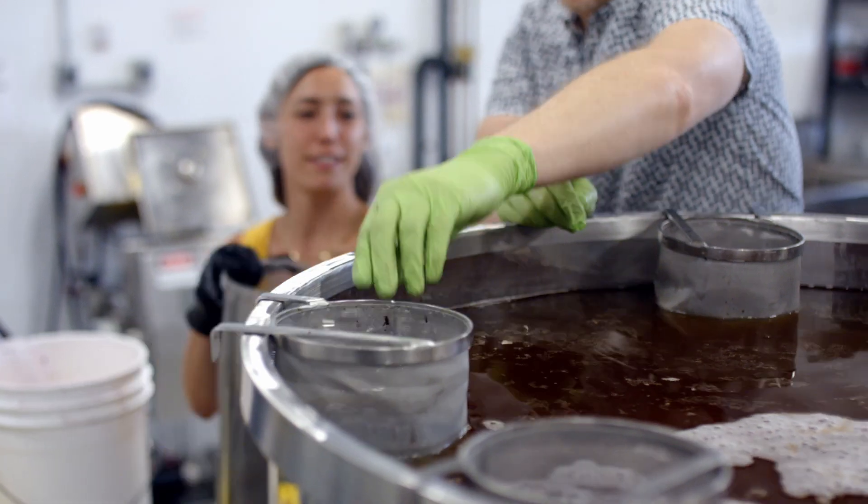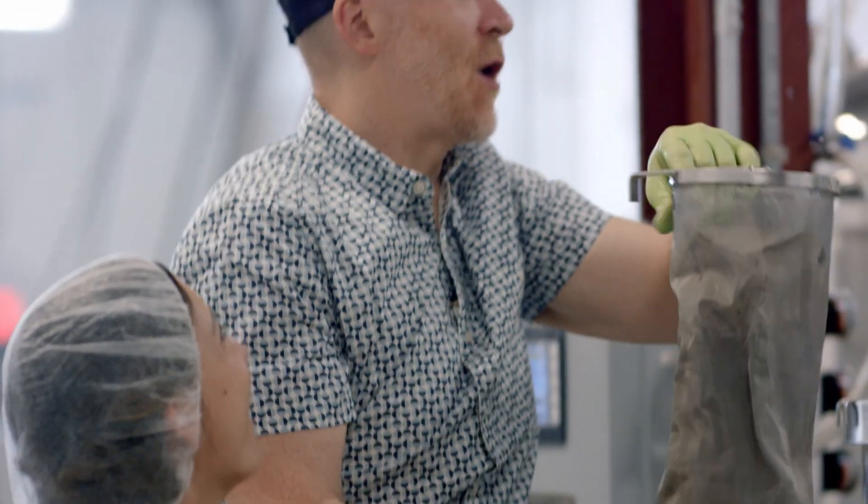Look at you, flavoring your first 1,000-liter batch of kombucha. I mean, I do this at home, but not on this scale.